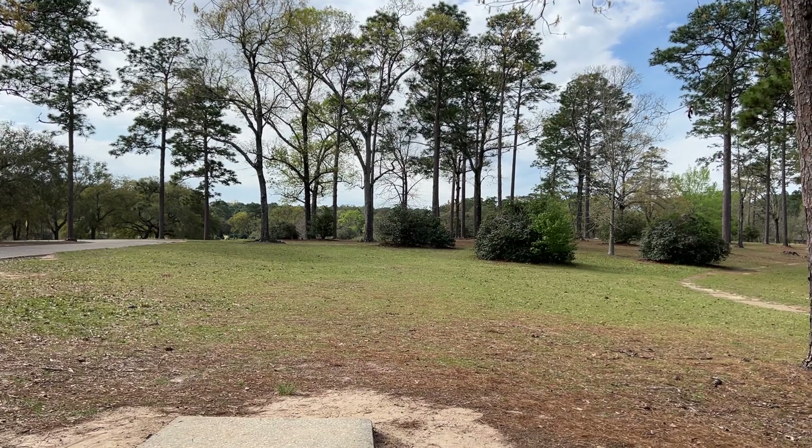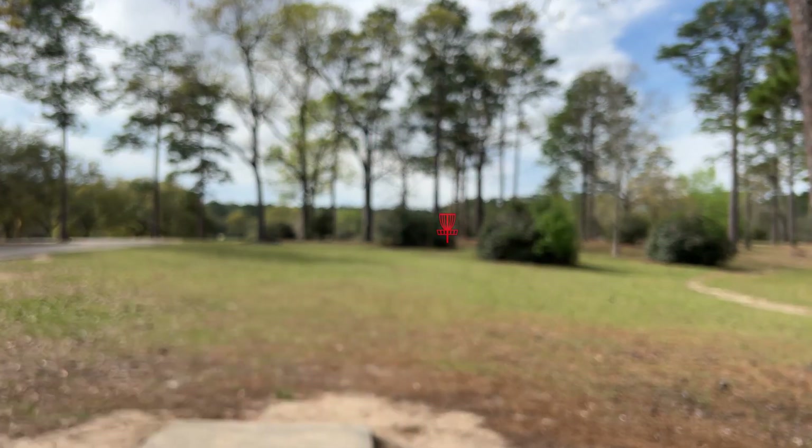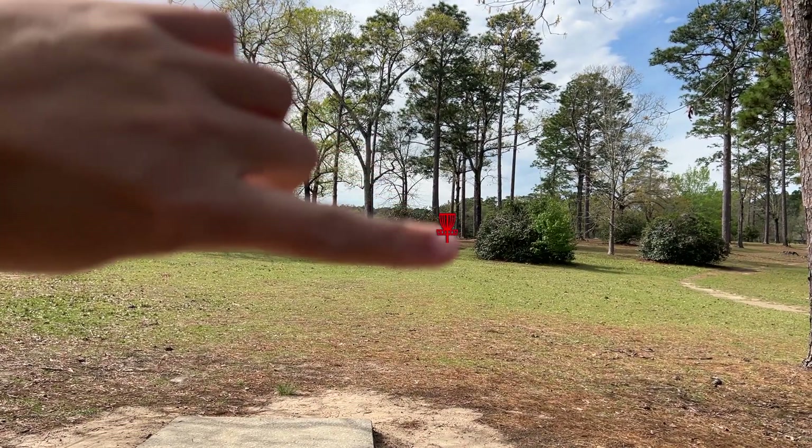Hold one at Muni. What's up everybody? This is a practice round. We are in Mobile, Alabama at Langham Municipal Park, aka Muni. We are going right over here while my focus is going all bonkers right over here.